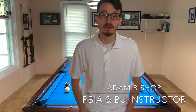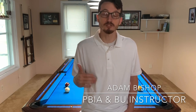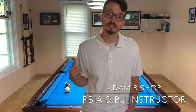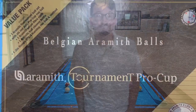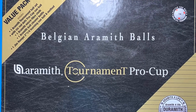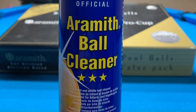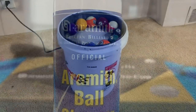Hi everyone and welcome to my brand new YouTube channel, dedicated to pool-related topics. My name is Adam and today I'm going to be demonstrating the differences between clean and dirty pool balls and how they react differently on the table. The equipment I'll be using during this video will be the Aramith Tournament Pro Cup pool balls, and the polish used to clean the balls will be the Aramith branded ball cleaner.